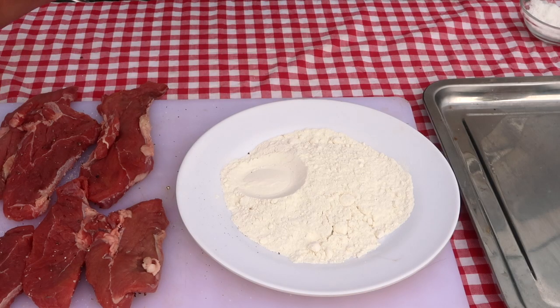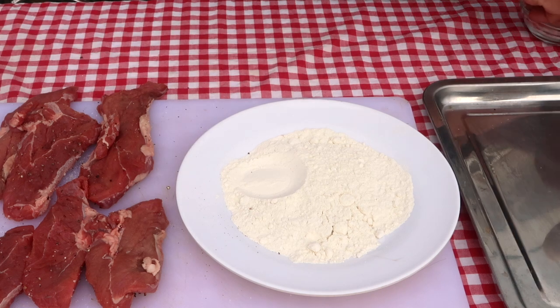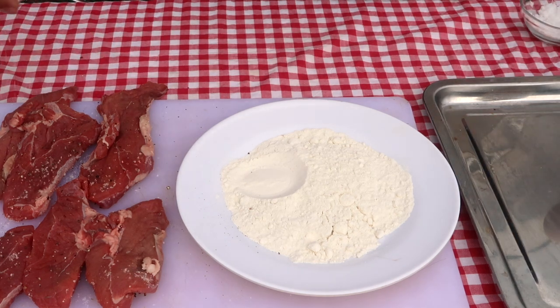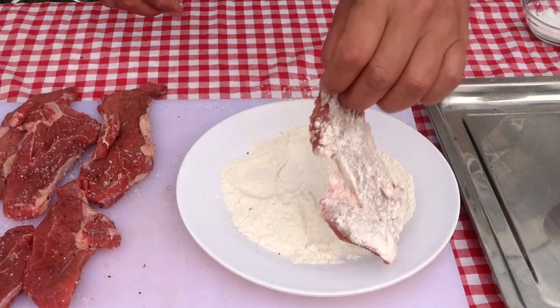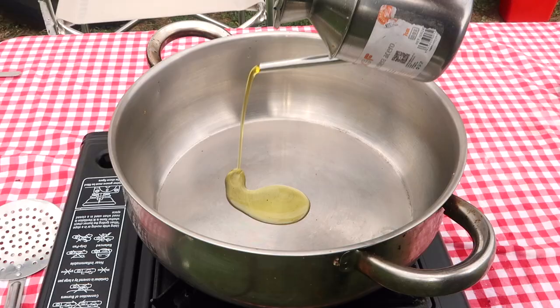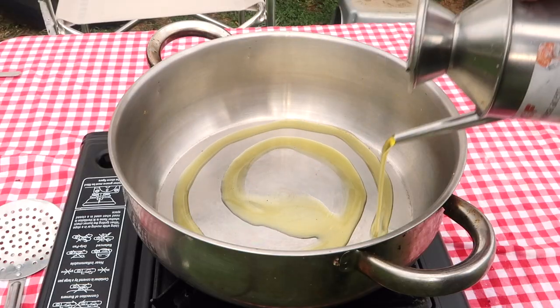Season and flour these small fillets. Flouring will help thicken the sauce. In a generous puddle of extra virgin olive oil, colour on both sides.